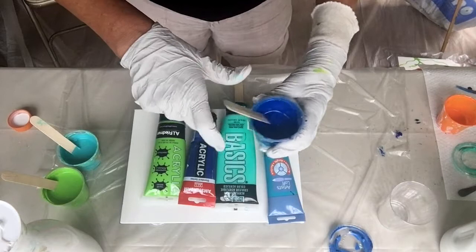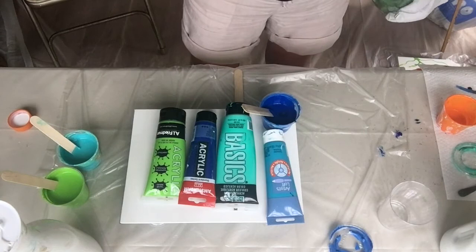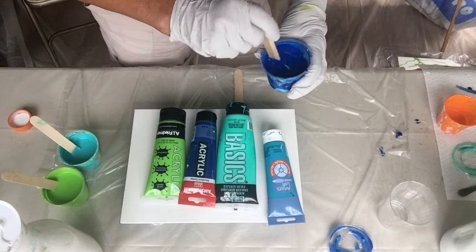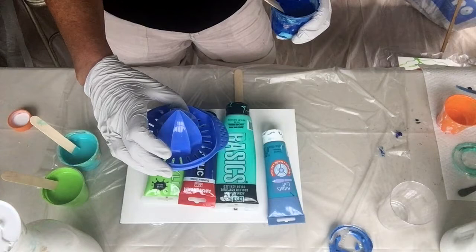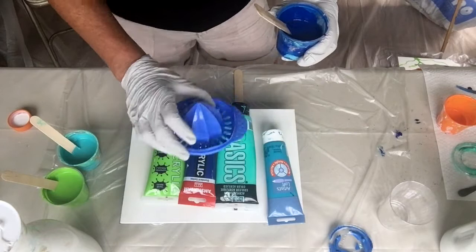A little bit of water. And I was going to do a lemon squeeze pour. You've just seen my sink strainer pour that came out really well - it's not quite dry yet but it really was pretty. But I think on this one I'm just going to do a dirty flip cup.